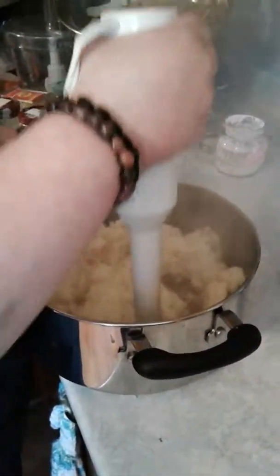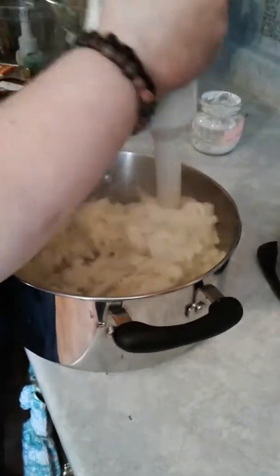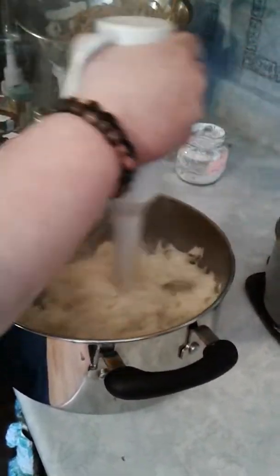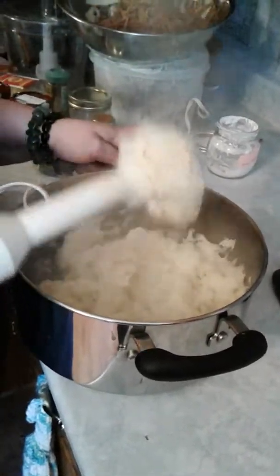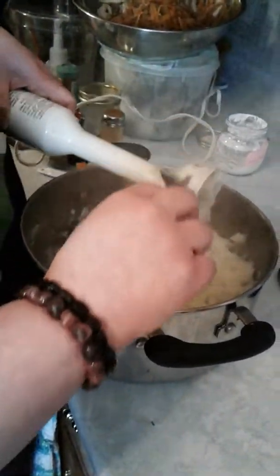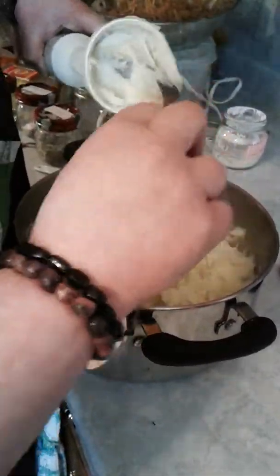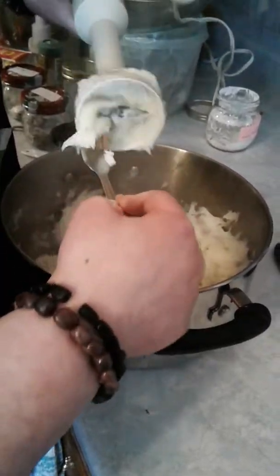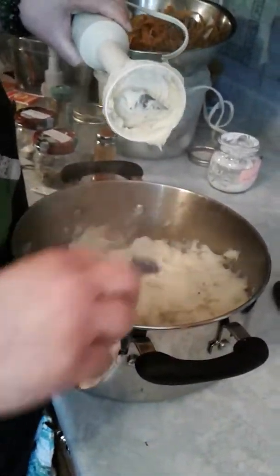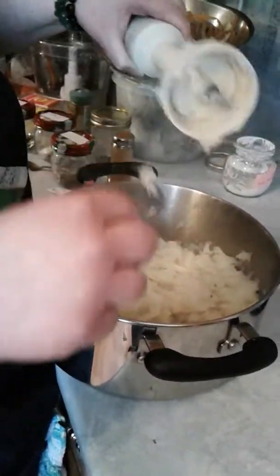You want them all mashed and creamy. You can also put cheese in here or sprinkle it on top. I don't have any feta or similar cheese today, so we're making this simple and easy. You could very well add cheese or whatever after you mix all this — I'm just doing something that I know I can eat.